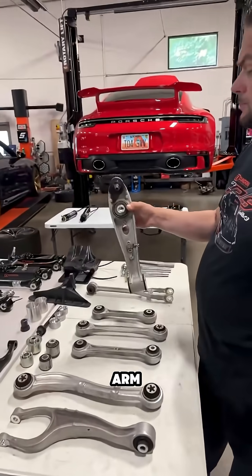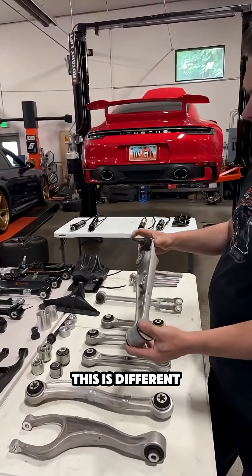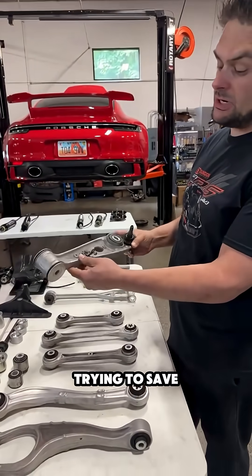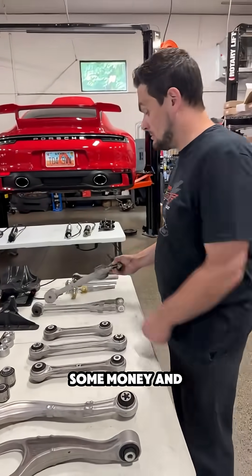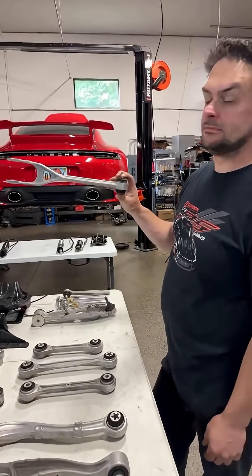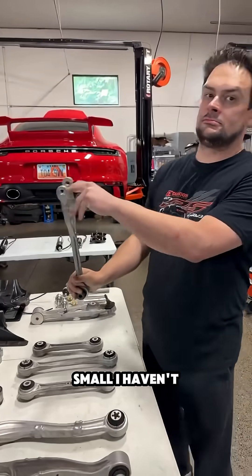So this is the lower control arm — this is different from a 991. Similar enough, small, light. Trying to save some money, make some money. And the tension arms — you can tell this is... holy hell. That's almost scarily small. I haven't seen that before.